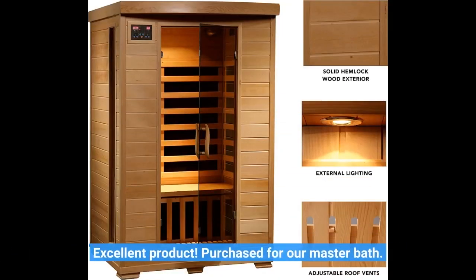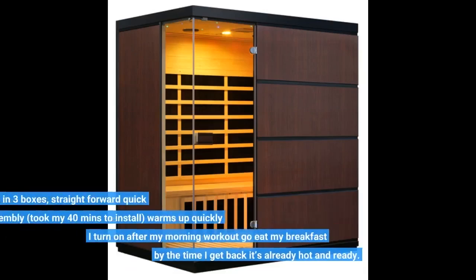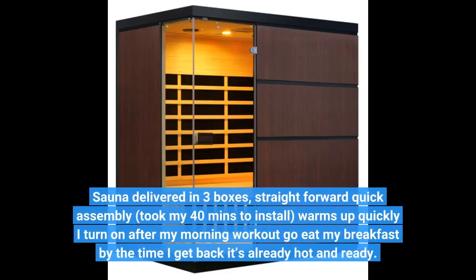Excellent product. Purchased for our master bath. Sauna delivered in three boxes, straightforward quick assembly — took me 40 minutes to install. Warms up quickly; I turn it on after my morning workout, go eat my breakfast, and by the time I get back it's already hot and ready.